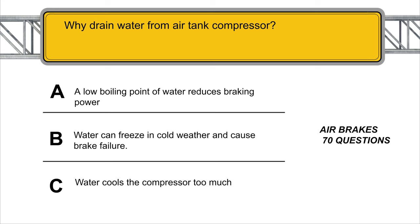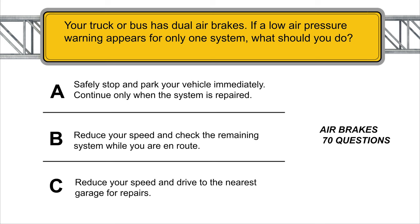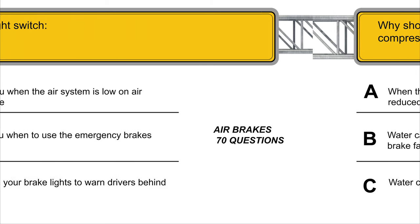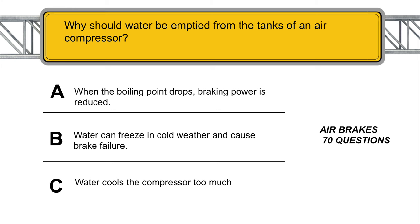Why drain water from the air tank compressor? Water can freeze in cold weather and cause brake failure. Your truck or bus has dual air brakes. If a low air pressure warning appears for only one system, what should you do? Safely stop and park your vehicle immediately and continue only when the system is repaired. The brake light switch turns on your brake lights to warn drivers behind you.